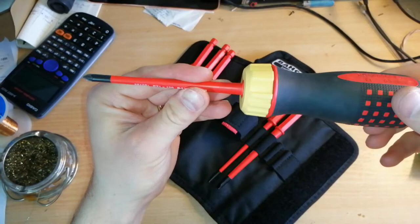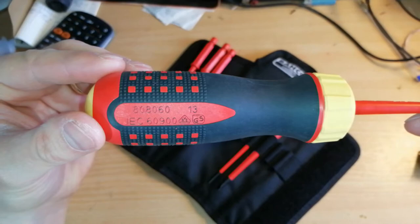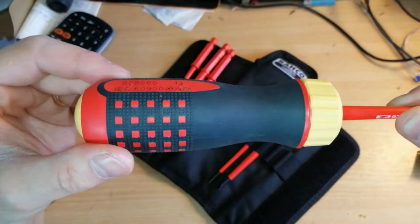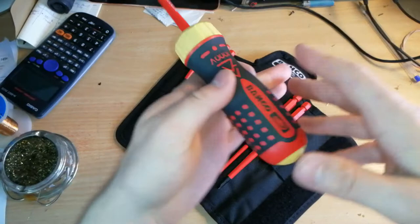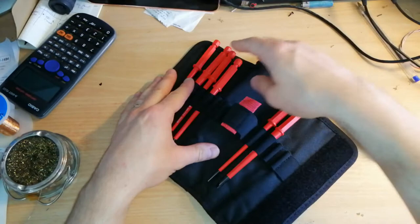I've not had any issues with the ratchet - it hasn't skipped any clicks. I've really ratcheted things down and nothing comes off. You can see the handle is getting a bit worn from how much I've used it. There are some regulation markings - VDE, which is probably some electrician standard, and GS, which is another standard - but yeah, 1000-volt rated. Even the bits have something written on them about 1000 volts. Really nice. That's the Bahco.